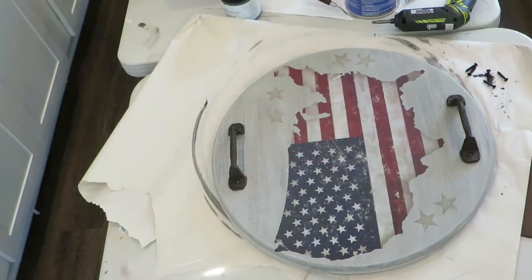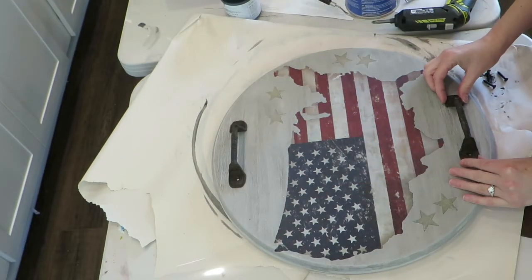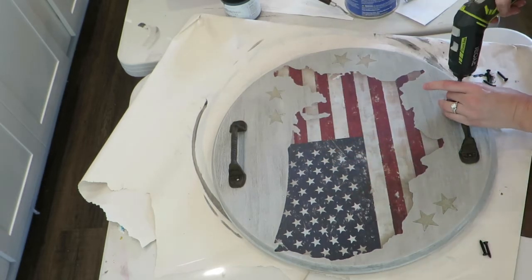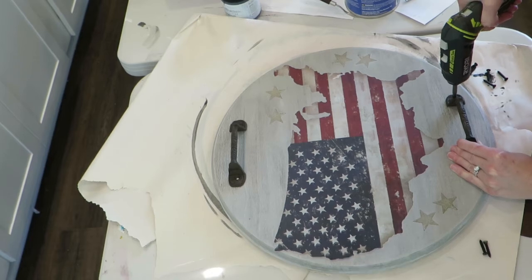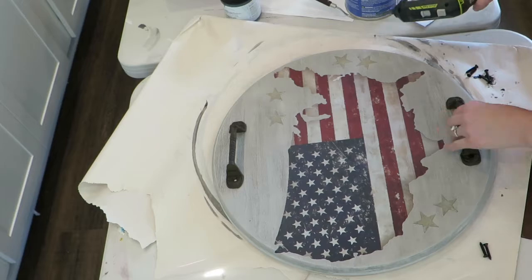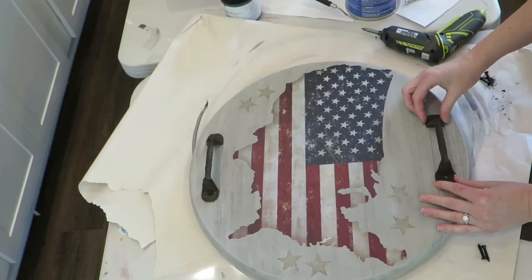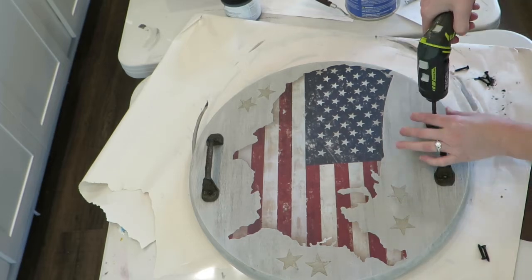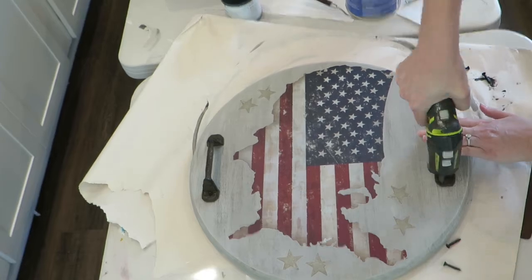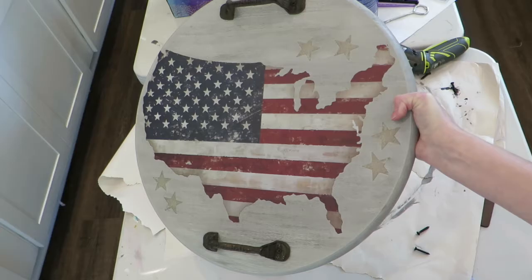Once you've got your top coat applied, it's time to apply the handles. I got these little farmhouse handles on Etsy and just screwed those in — that's pretty much all there is to it. This is a fun project you can do just in a few hours, or really a few minutes at a time. The longest part is letting the project dry. Happy Fourth, everybody!